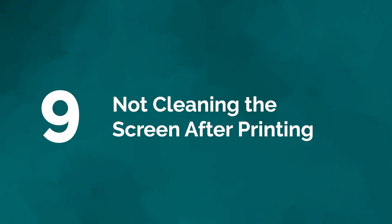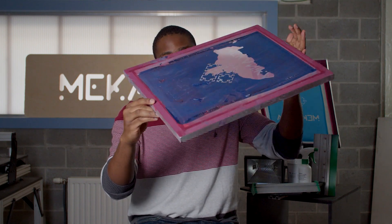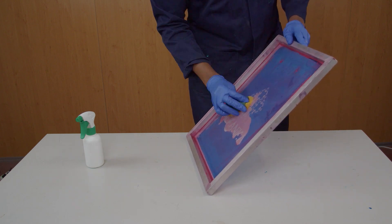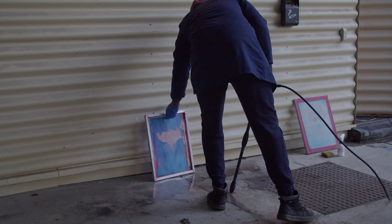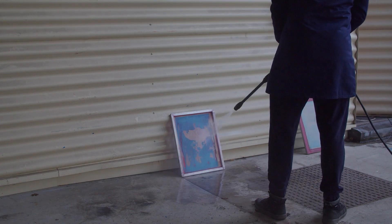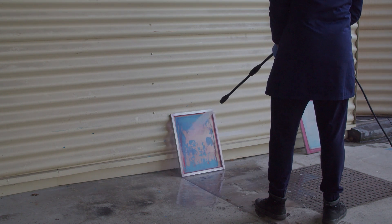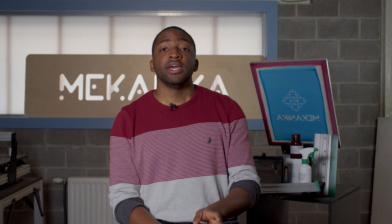Mistake number nine: not cleaning the screen after printing. You need to clean your screen to preserve it. When finished with the design, clean the screen with a dedicated cleaning solution, a soft sponge, or a pressure water hose — this will keep the screen from becoming clogged with ink or emulsion. Depending on how long the ink stayed on the screen, it might be more difficult to clean the mesh. Traces of your design may stay on your screen, but don't worry — this won't affect your future prints; it's just the ink having stained your mesh.